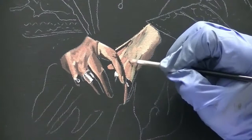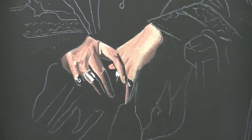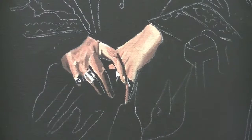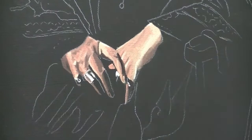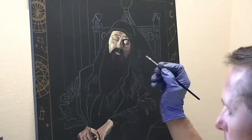Surprisingly, this goes a lot quicker than one would think. I probably just spend a few hours on blocking this in — this initial blocking phase. It doesn't take an enormous amount of time. I like to kind of focus on the areas where the flesh is on the painting and get those kind of underway.